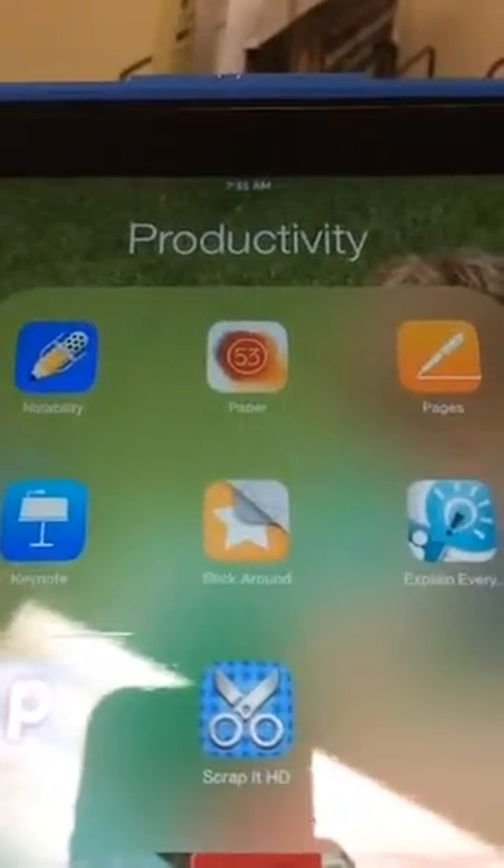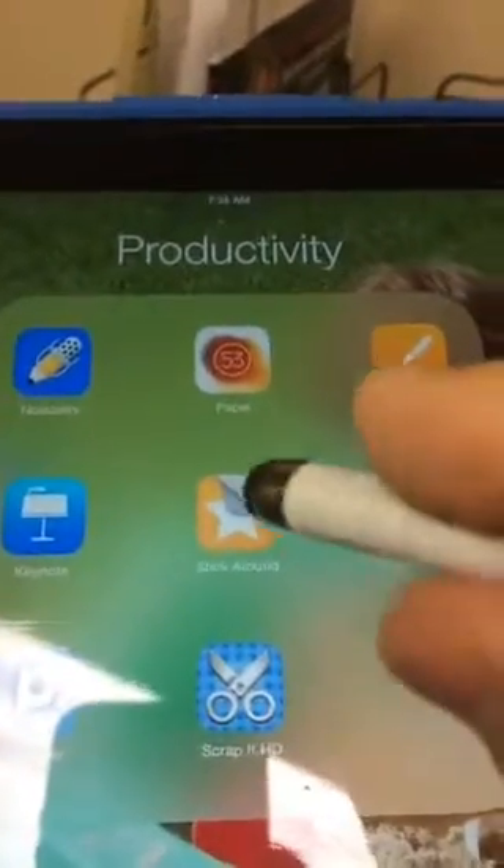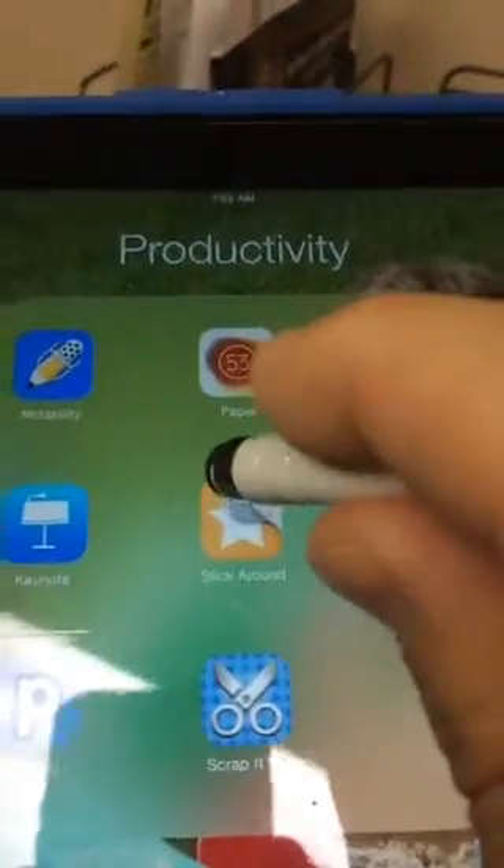Good morning everybody. It's Tuesday, it's raining outside. I just got in my office a little early. I have a little time here and I thought I would work on creating a new Stick Around puzzle on the iPad. Stick Around is by Tony Vincent of learninginhand.com and Explain Everything of explaineverything.com. It's a puzzle creation app on your iPad and it's been around for about a year and a half.